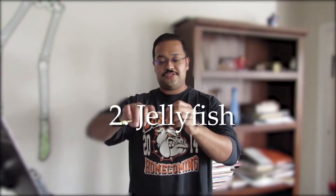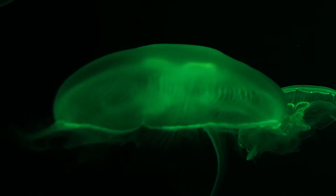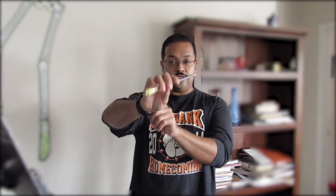Exercise number two — I call this one jellyfish. Have you ever seen a jellyfish swim? Their tentacles go up and down — it's really cool. We're going to do the same thing. For now, try not to bend your wrist too much. We're just going to straighten our fingers and then retract them — extend and retract. Try it about five times.